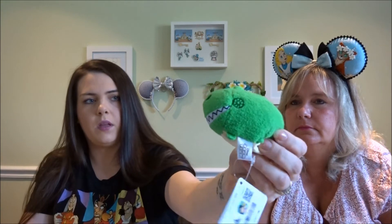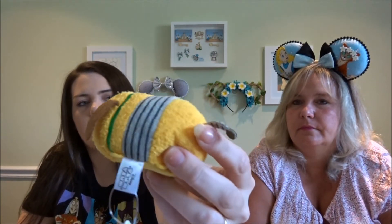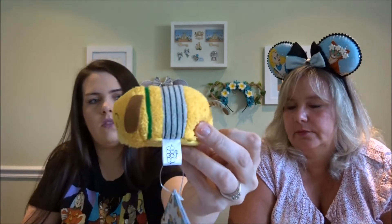Disney Store Japan released a Toy Story 4 Tsum Tsum set. It included Rex, who is one of my favorite characters from the original Toy Story, and Slinky Dog with his slinky effect in the middle and then his tail.